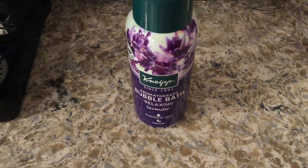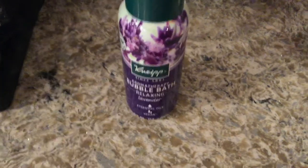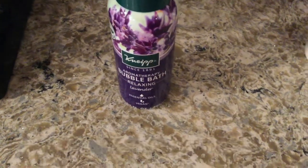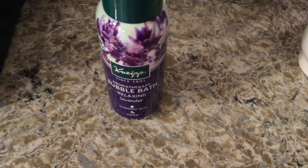Hi guys, welcome back! Today we're going to be talking about my Neap Aromatherapy Bubble Bath in Relaxing Lavender. If you'd like more information, please check my video description.